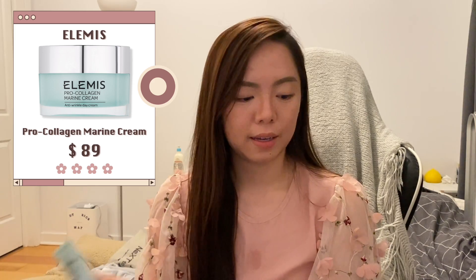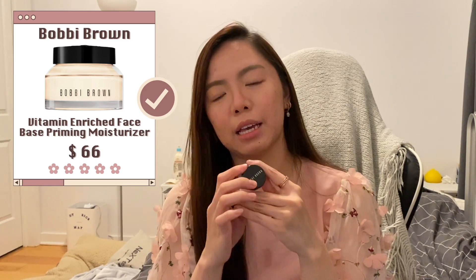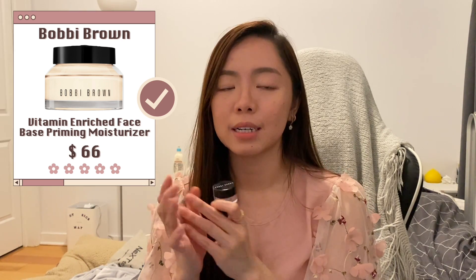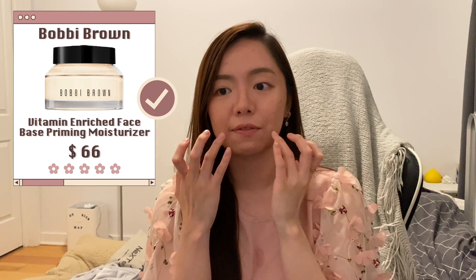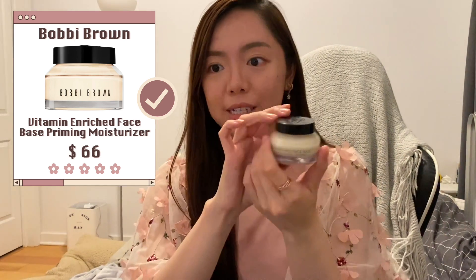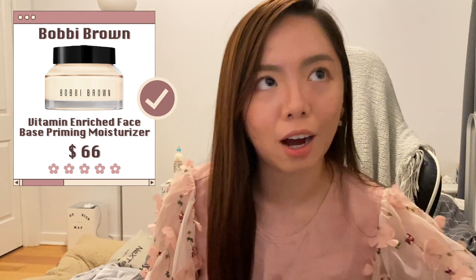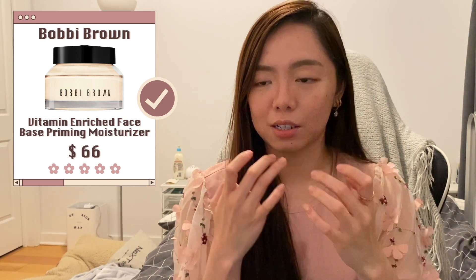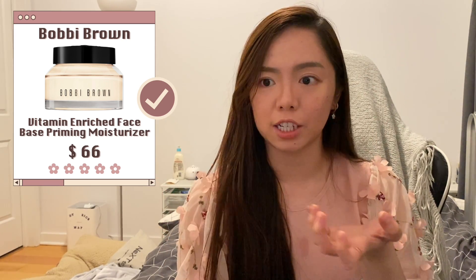Not sure if this counts as a moisturizer, but the Bobbi Brown Vitamin Enriched Face Base — I use it sometimes as a moisturizer but mostly as a primer, because even though I have oily skin I have dry patches here and there. I haven't bought the full size yet, but I enjoy it a lot. It helps with dry patches, your skin feels much more plump afterwards, and it makes putting on foundation easier.